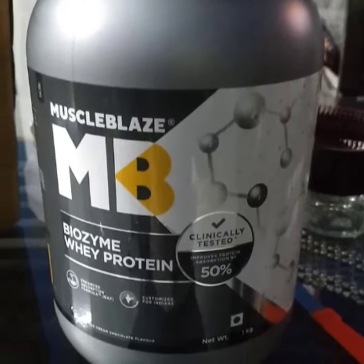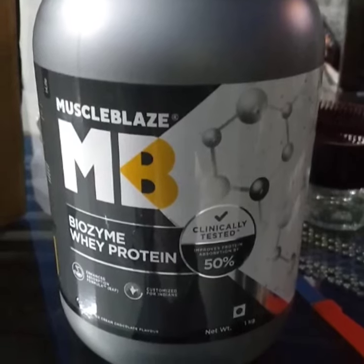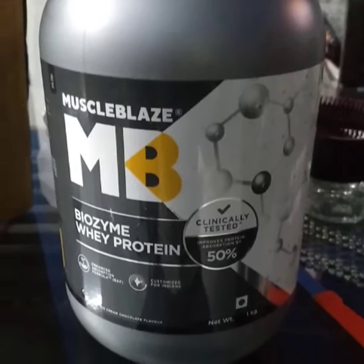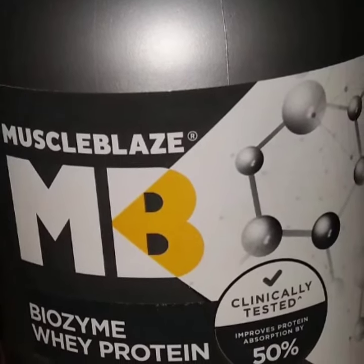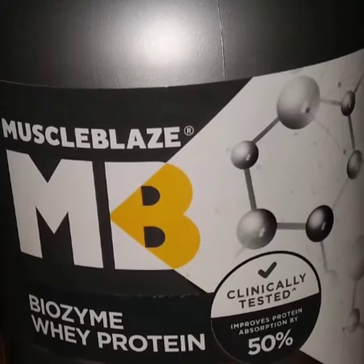In this whey protein, there is an enhanced absorption formula used, which helps the protein to be digested better. This protein helps deliver 5% better absorption compared to a standard diet.